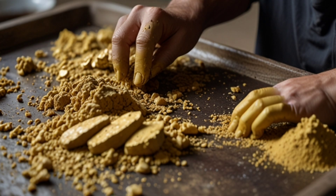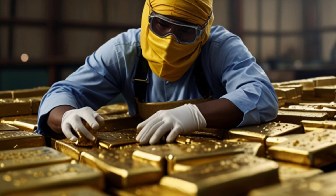Gold extraction: The resulting ash contains a small amount of gold, which can be extracted using chemical methods.